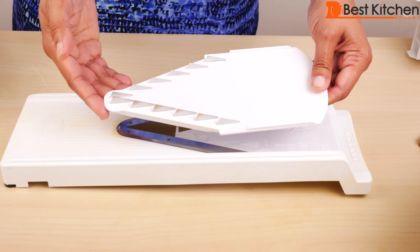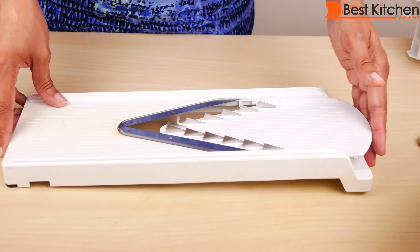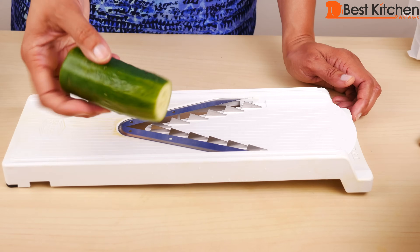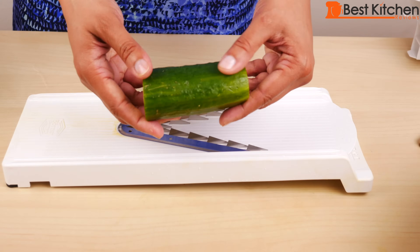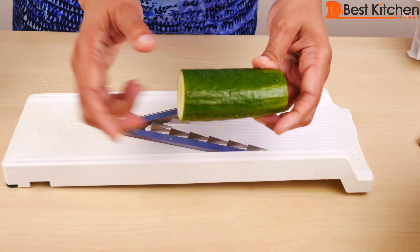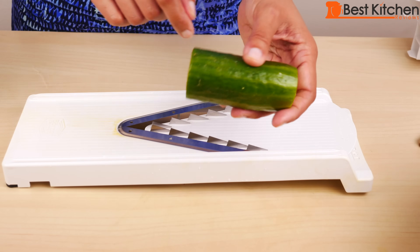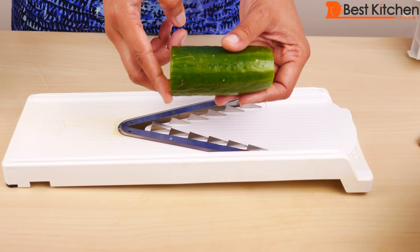Now we'll use the thick julienne insert — the blade faces up. Slide it in and it locks. When you're doing juliennes, say you're doing a cucumber, just cut the cucumber into two or three pieces and make sure the end is trimmed off so you get perfect julienne pieces.